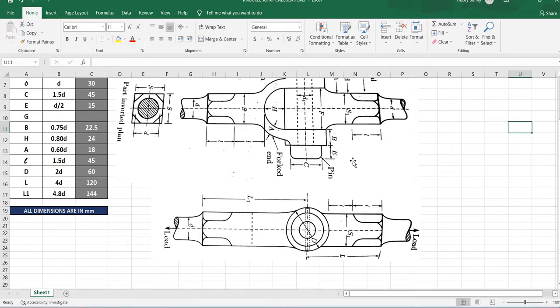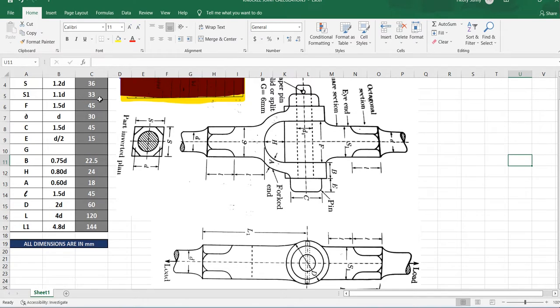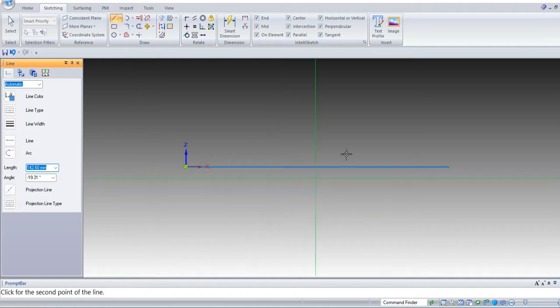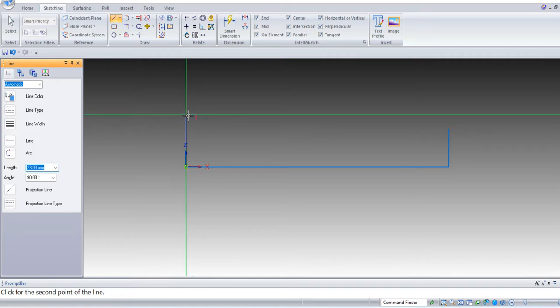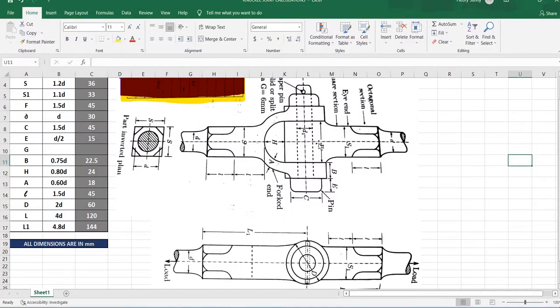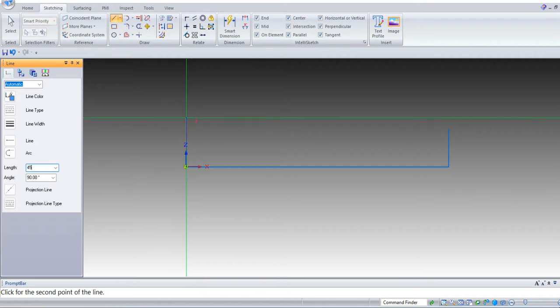Next, this is S1 — S1 is 33 mm. Draw one vertical line of 33 divided by 2. Right click and end the command. Again from this origin point, draw one vertical line of dimension F divided by 2. Here F is 45 mm, so make it 45 divided by 2. Enter, angle 90 degrees, enter.